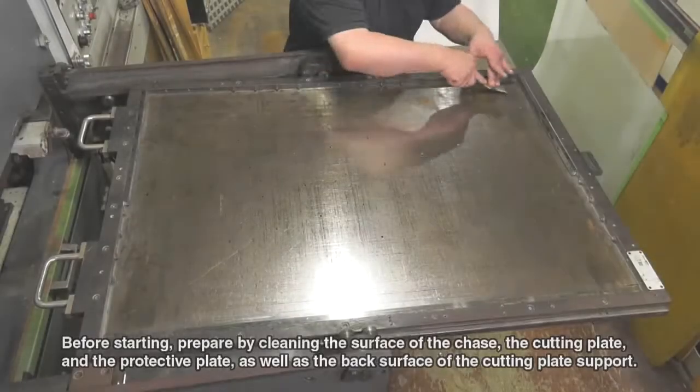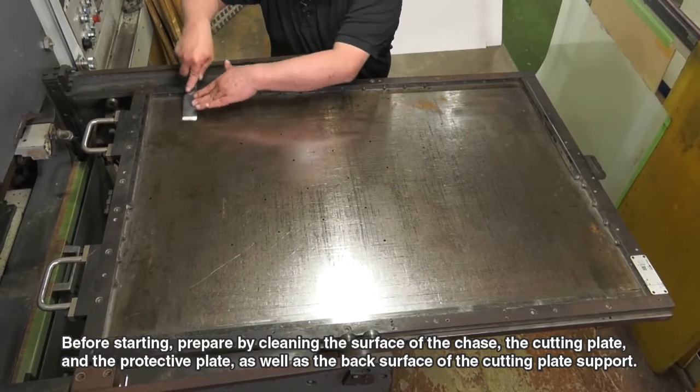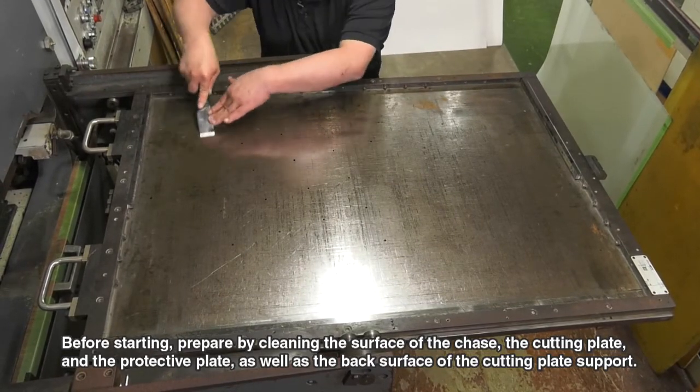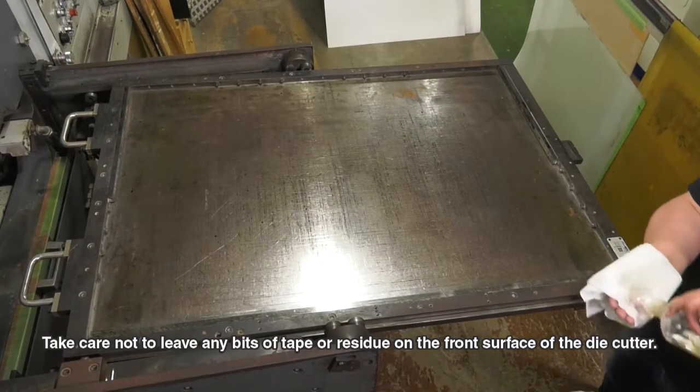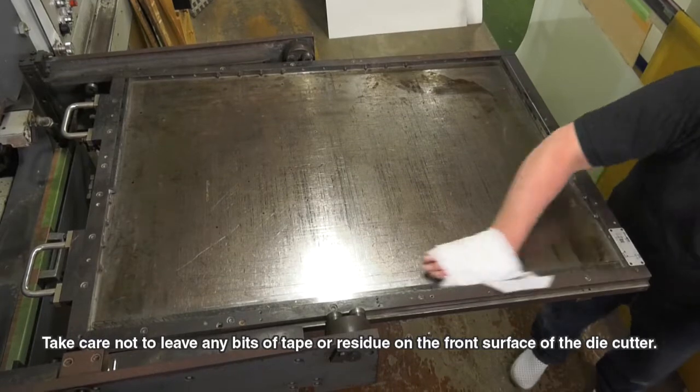Before starting, prepare by cleaning the surface of the chase, the cutting plate, and the protective plate, as well as the back. Take care not to leave any bits of tape or residue on the front surface of the die cutter.